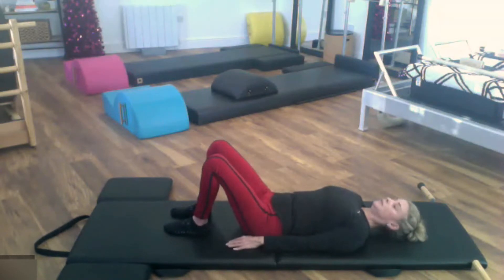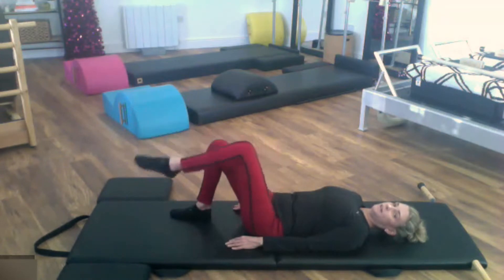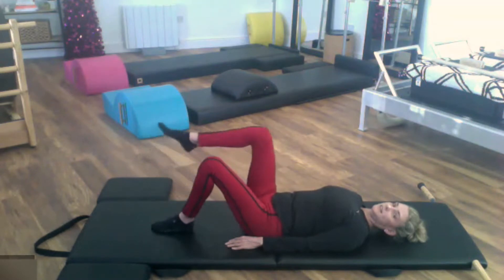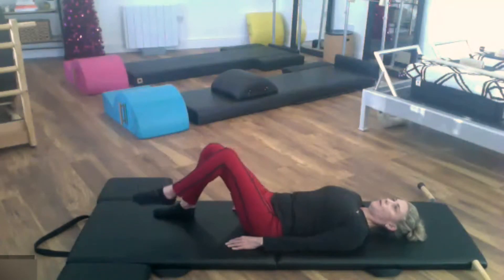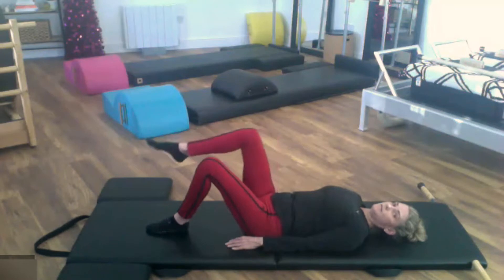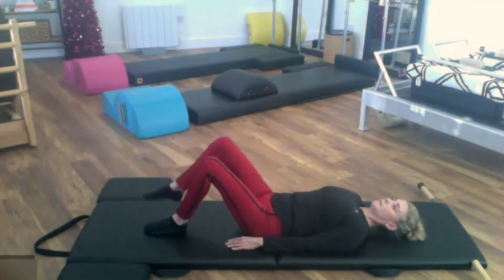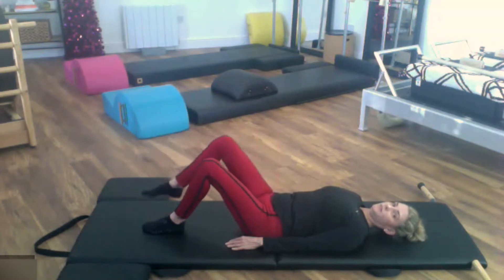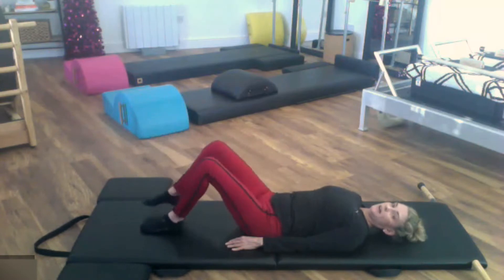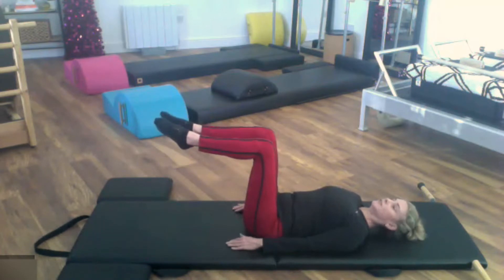We're going to do knee floats without changing anything. Start with the left foot — the left knee is going to rise, nothing changes, place that foot right back down, and we go to the other side. We're going to alternate for five — five, four, four, three, three, two, two, and one. Hold it up there, take the other leg to meet it, and we're adding on for your toe taps. Nothing should have moved off the mat.